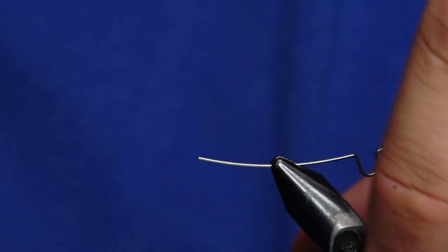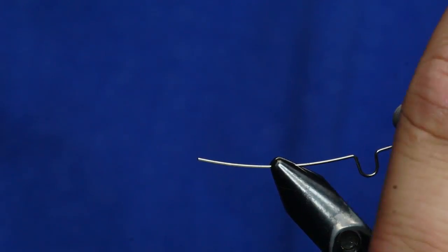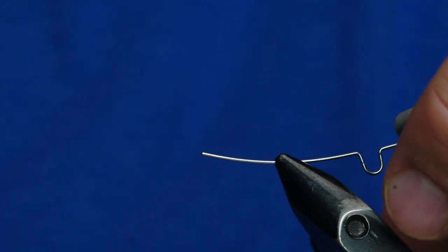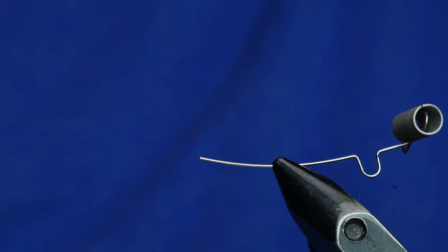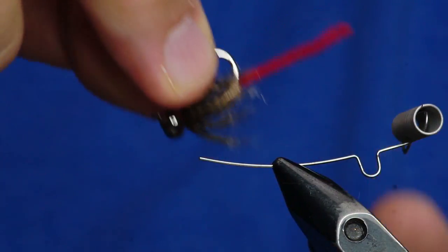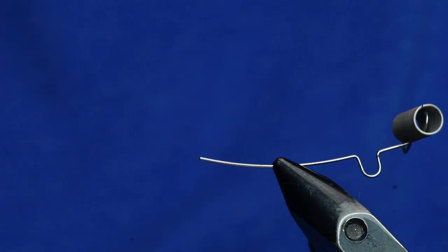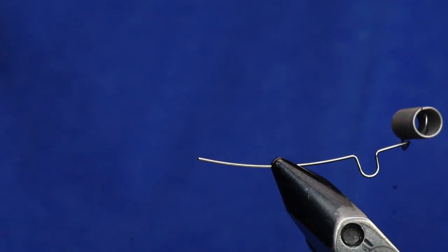We're tying a carp fly, and this is kind of a variation of John Montana's hybrid worm. If you haven't fished that fly, it's probably one of the most effective flies on the planet. This is kind of the version that I like to fish, but I've been adding a little bit of a variation to it that makes it just killer.